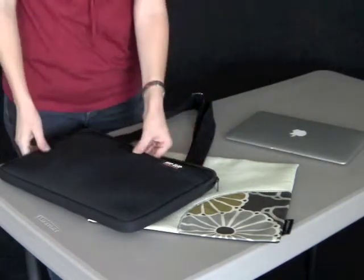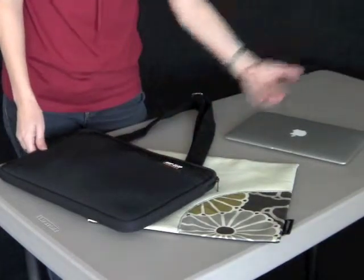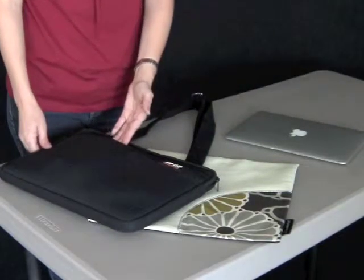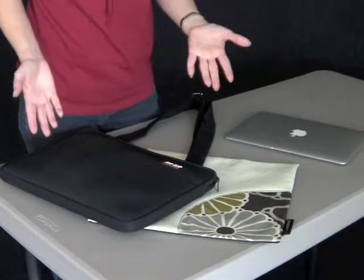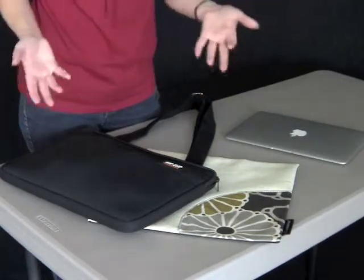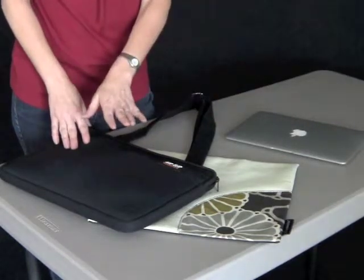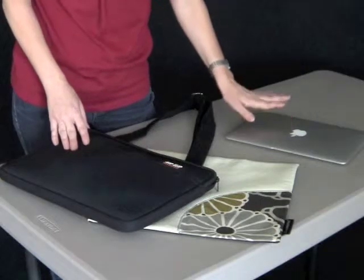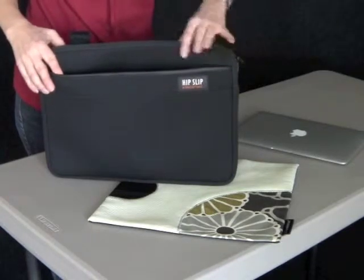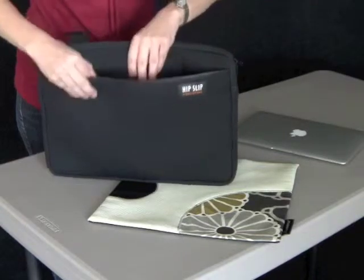The other thing we really wanted to fix with the Apple Incase or that basic sleeve idea was — here I'm going to slide my titanium-based laptop in here — there's no pocket. The minute you have to carry anything else, and we always carry something else — a power cord, an extra mouse, car keys — I found I was sliding those on top of the actual laptop and scratching it. There's nothing more heartbreaking than scratching your laptop. So with the Hipslip we've made a pocket so you're never putting anything on the face of your laptop.